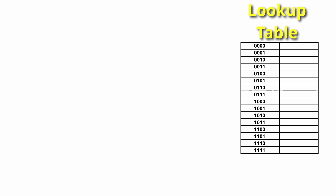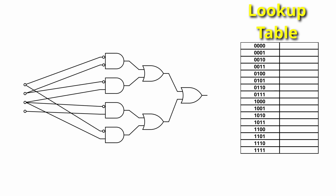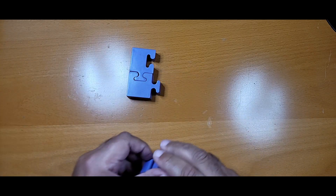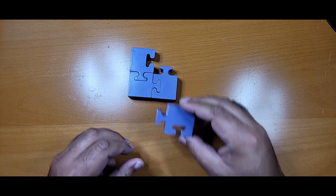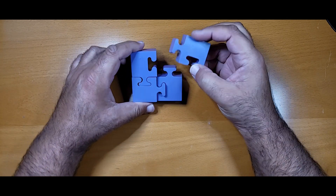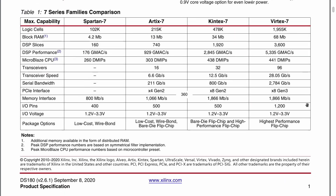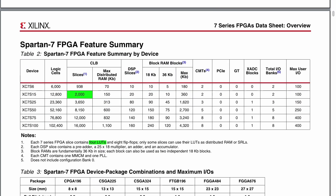LUTs, or lookup tables, are just a fancy way of encoding combinational logic. In other words, take any sequence of logic gates without a clock, and that sequence can be translated into a sequence of one or more LUTs. So deciding whether our design can fit inside our FPGA means answering: how many flip-flops and LUTs do we need, and how many does the FPGA have? The XC7S15 has 8,000 LUTs and 16,000 flip-flops.